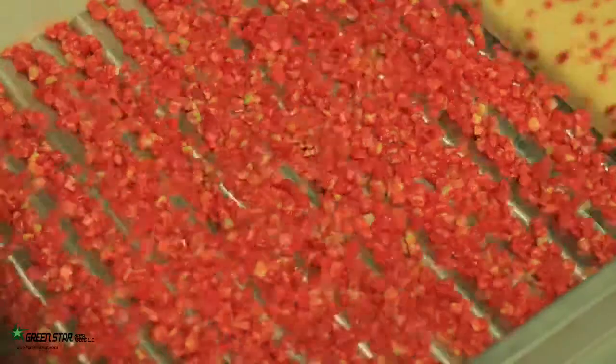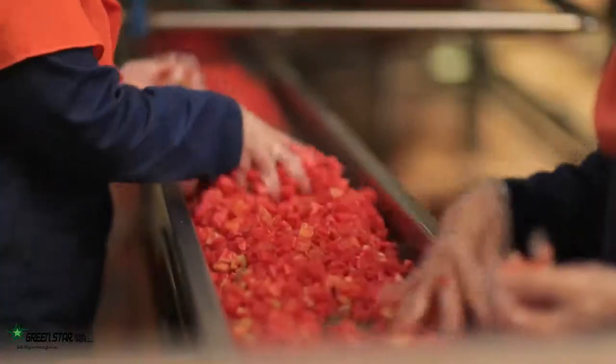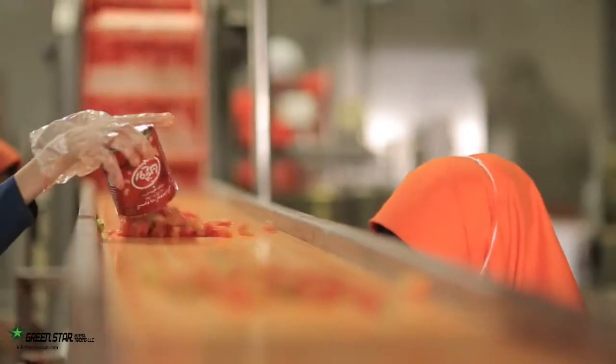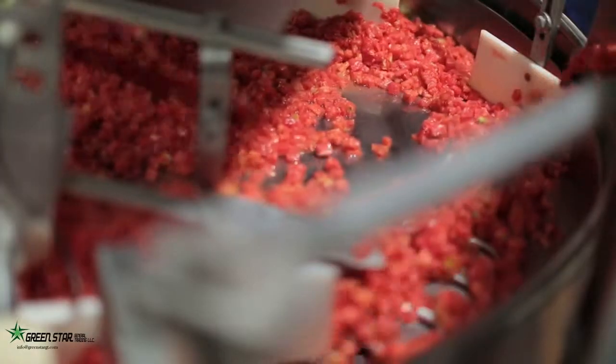Peeled tomatoes are then diced into cubic pieces and directed toward the filling section. In case tomatoes are prepared for peeled tomato canning, the dicing stage will be skipped and they would be directed to the filling section.